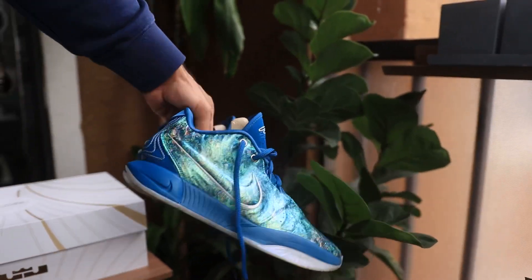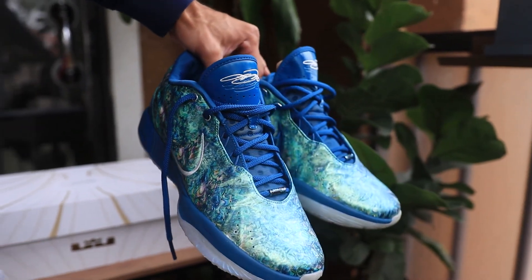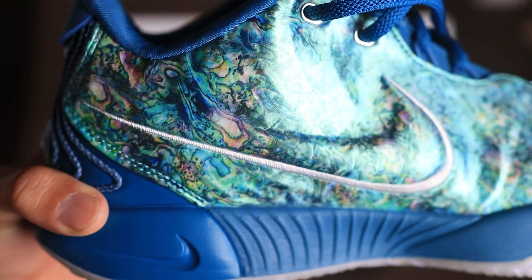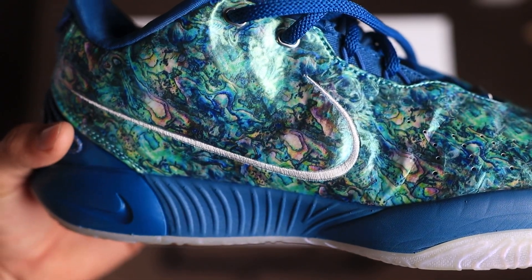Now let's talk about design. I think the design of the LeBron 21 is better — just a better-looking shoe than the KD 16 in my opinion. I love the On Pro colorway, so I'll admit I'm biased there, but overall the LeBron 21 is more sleek. I like the way it looks, the way the Nike swoosh comes out, and the colorways they'll be releasing are dope. So design goes to the LeBron 21.